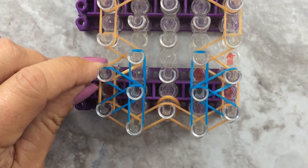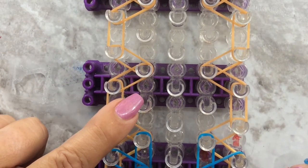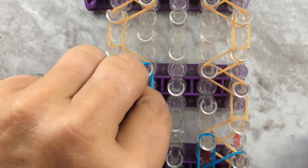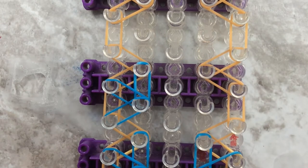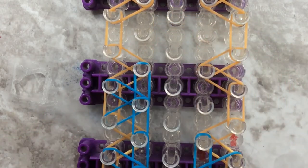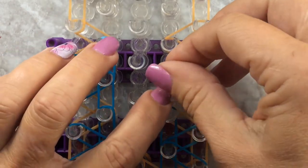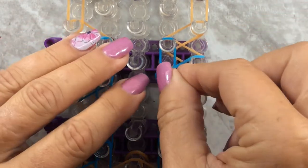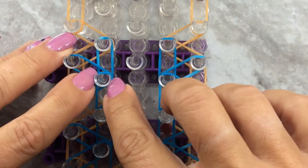I'll show you that one more time. Go to this one - do the same thing: straight up, diagonal to the left, pushing those bands down, diagonal left down, and then straight down. Those are half starburst. Go over to the other one, which is your fourth pin bar, fourth pin - go straight up, diagonal to the right, diagonal down to the right, and then straight up and down. Make sure you push your bands down.